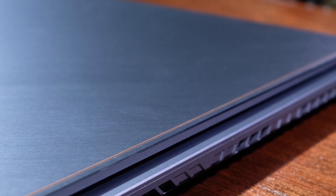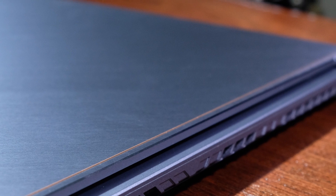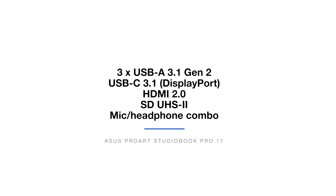This laptop comes with a suitable variety of ports. When I talk about the ports, make sure the ports suit your use case and your workflow. You could have the fanciest ports in the world, but if they don't fit your day-to-day life, they're essentially useless. So keep in mind whether it fits your needs.